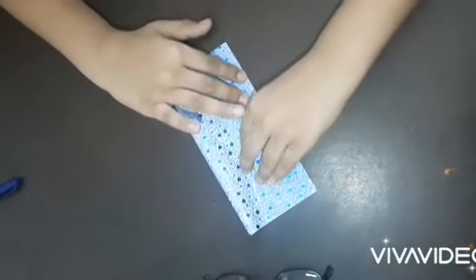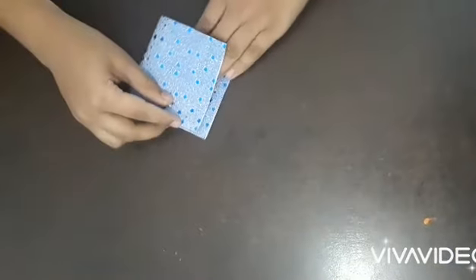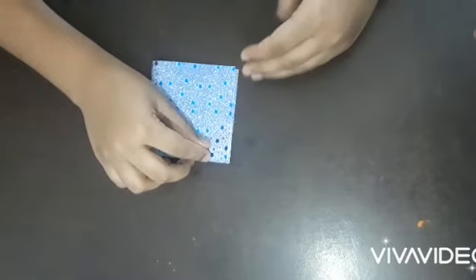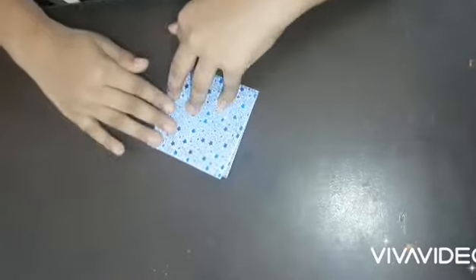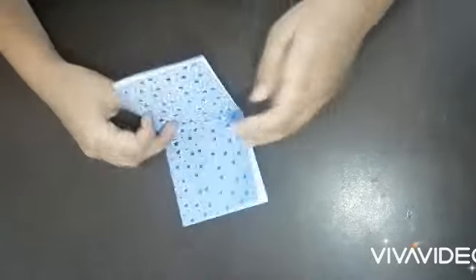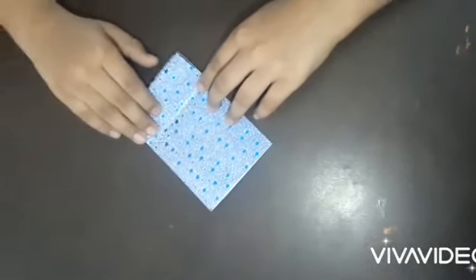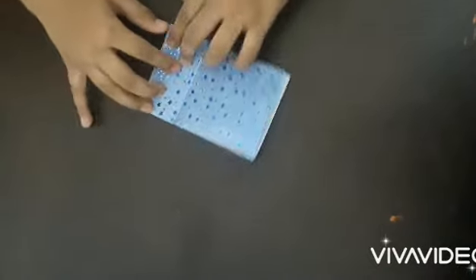First you have to do like this and make a piece and then even more piece like this. You can see the board is like this and like this. This is the board right here.